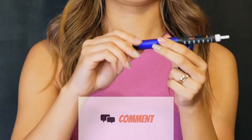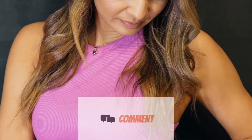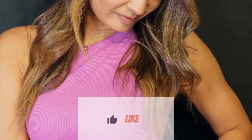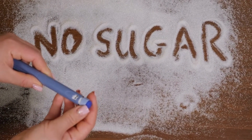Insulin therapy plays a crucial role in managing your blood sugar and can help you prevent diabetes complications. You may need to take a single type of insulin or a combination of multiple types throughout the day. This depends on lifestyle factors, your diet, and how well your blood sugar is controlled between meals.